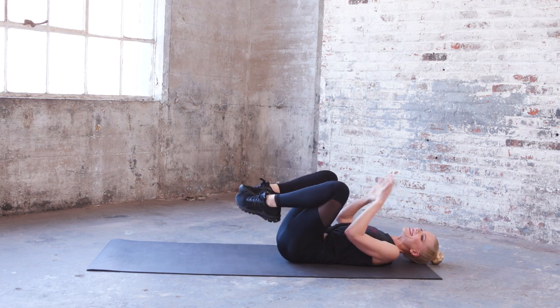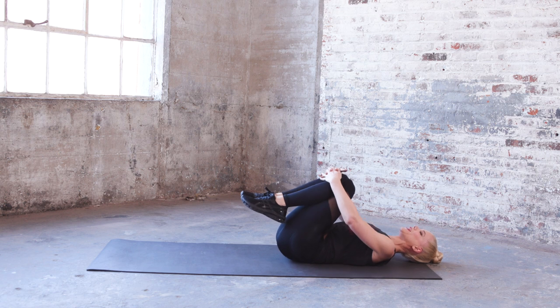Hug those knees in for a second, just shake it out.